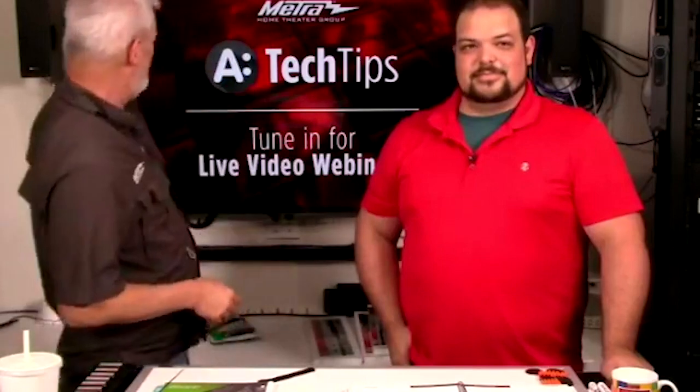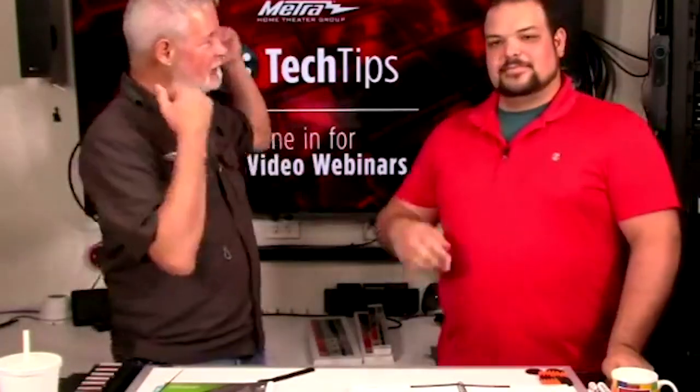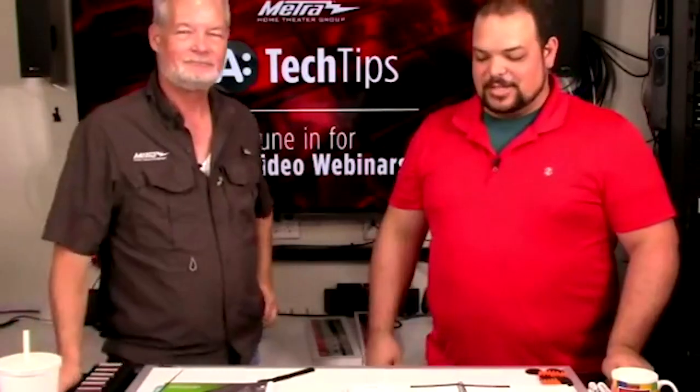Hello and welcome to another episode of Tech Tips with Metro Home Theatre Group. I'm Brent McCall and this is Adam Rogers.